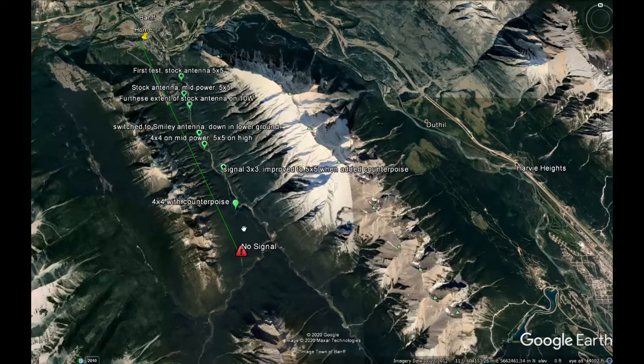What we also covered was that the only low point of ground was here, where we switched to the Smiley at the fourth point. All the other points along here were high points of ground, including the point where we got no signal — although it's not the highest. Here would be the highest, and then it descends.